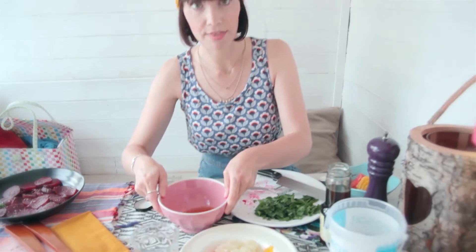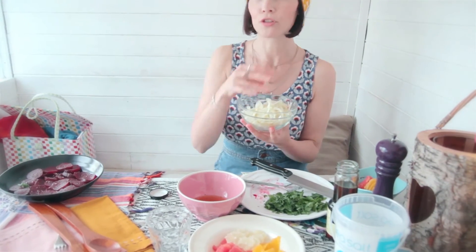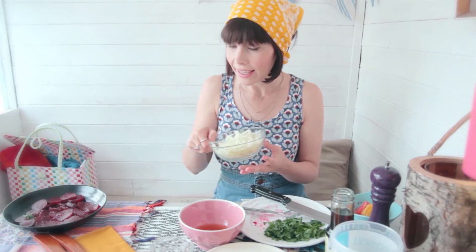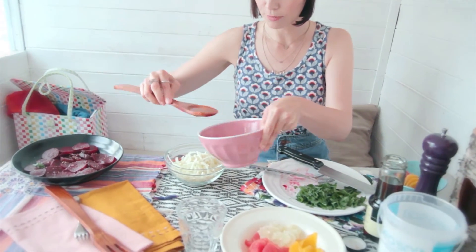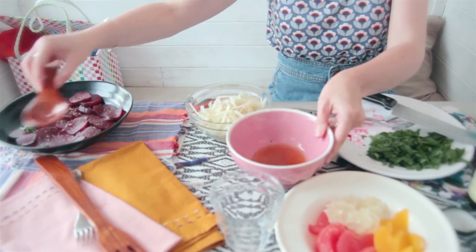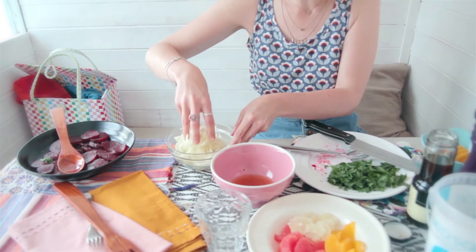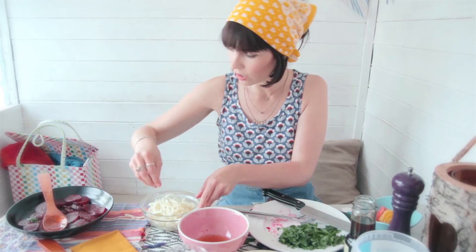Now we've got our fennel, which has been really thinly sliced. If you're not familiar with fennel, it's got a kind of anise-y flavour which some people hate — I personally love it. But it can be a little bit abrasive, so what I like to do is just marinate it for a few minutes in a little bit of the dressing. Just a little bit, then use your fingers to work it through — that'll soften the fennel. You want it to still have a little bit of crunch.